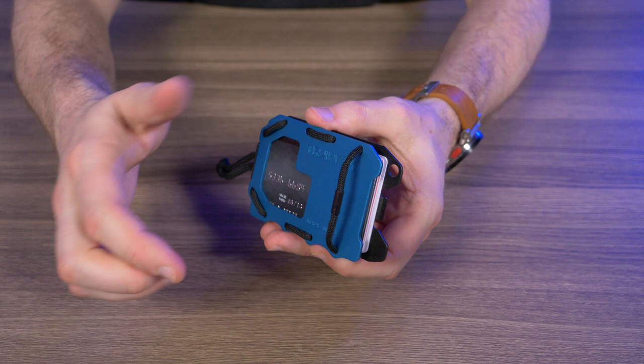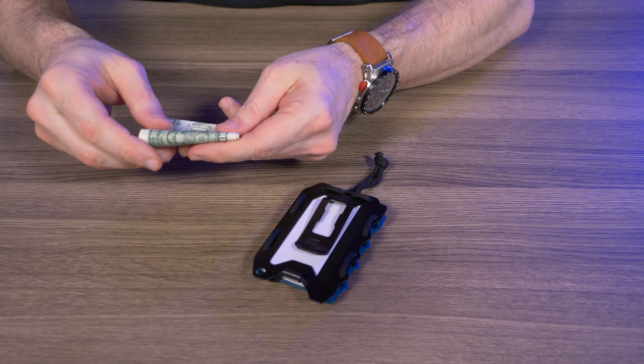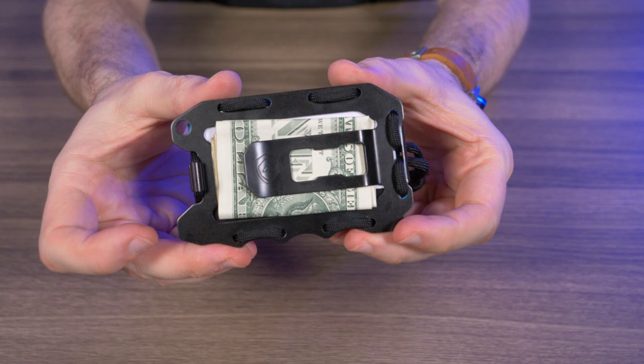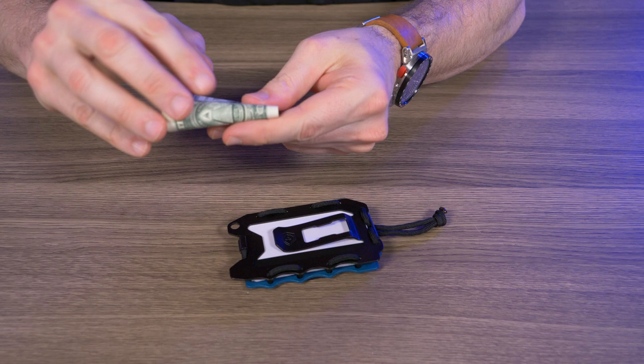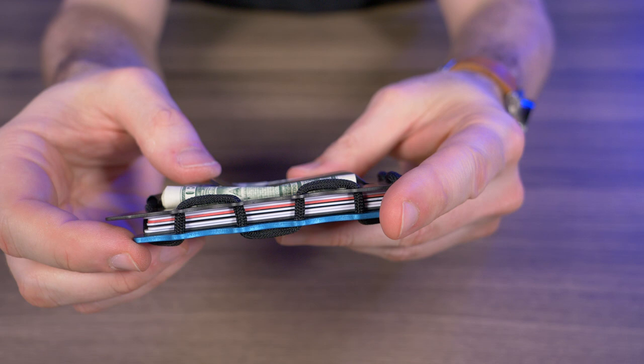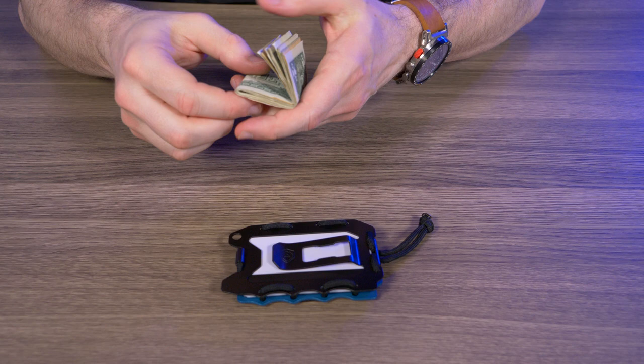For cash, they say it can hold five bills. I fold five bills into quarters, lift up the money clip, and there you go — five bills, and honestly that went in pretty easy. I added three more for a total of eight bills — it fits, but it looks like we might be stretching the pocket clip a little too much, so I'd stick to five bills.